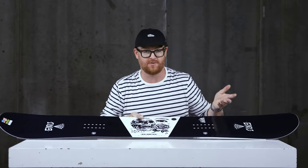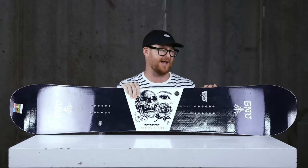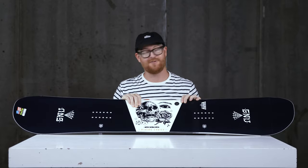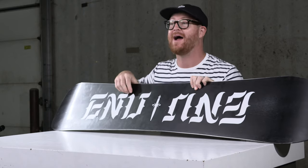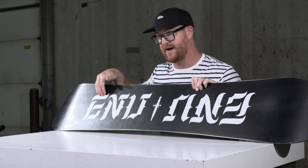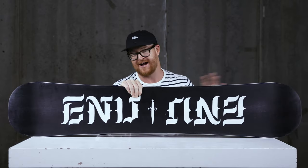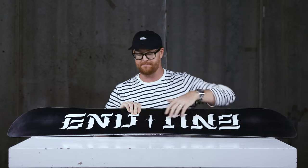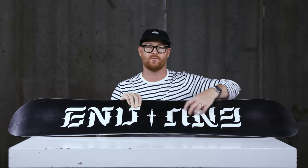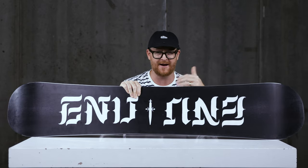Another cool thing about the deck is the graphic. Last year I think they kind of flopped with the Riders' Choice graphic — I believe it was orange and red stripes with black — but I have a feeling people are going to really enjoy this one. The base is called Flip Flop 2, which means the board will either have a black background with white text or a white background with black text, and that varies across sizes and individual boards. That doesn't matter much though, because this thing has a sintered base that absorbs tons of wax and has a decent amount of structure. Definitely keep it waxed up throughout the season — my Riders' Choice dried out kind of quick, but I like my boards running fast so I wax them a lot.